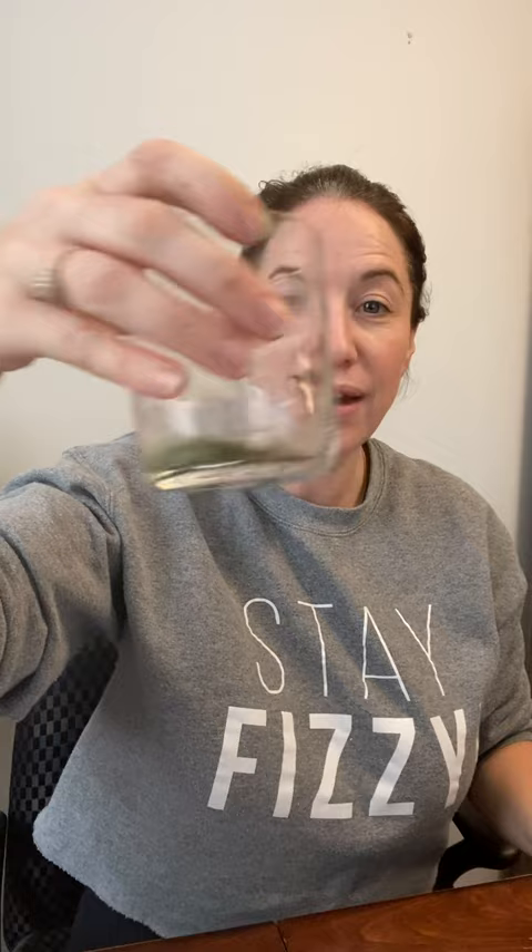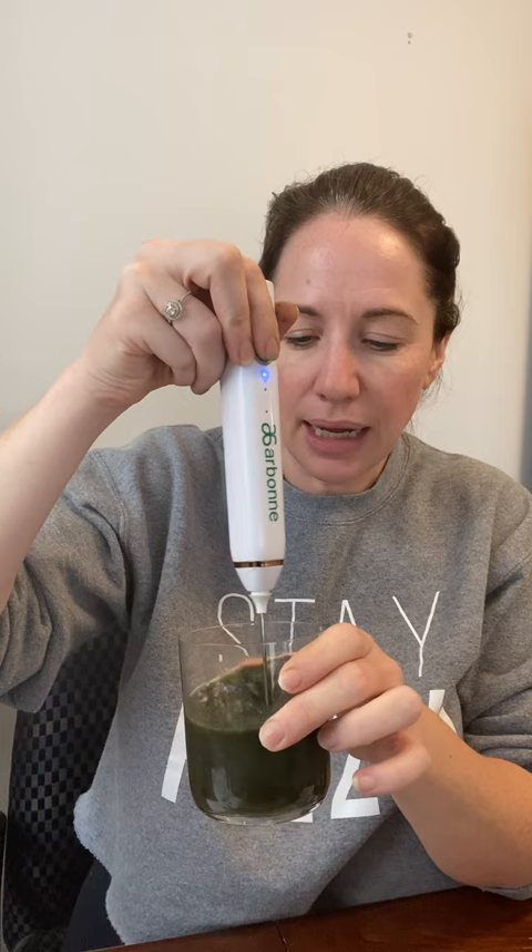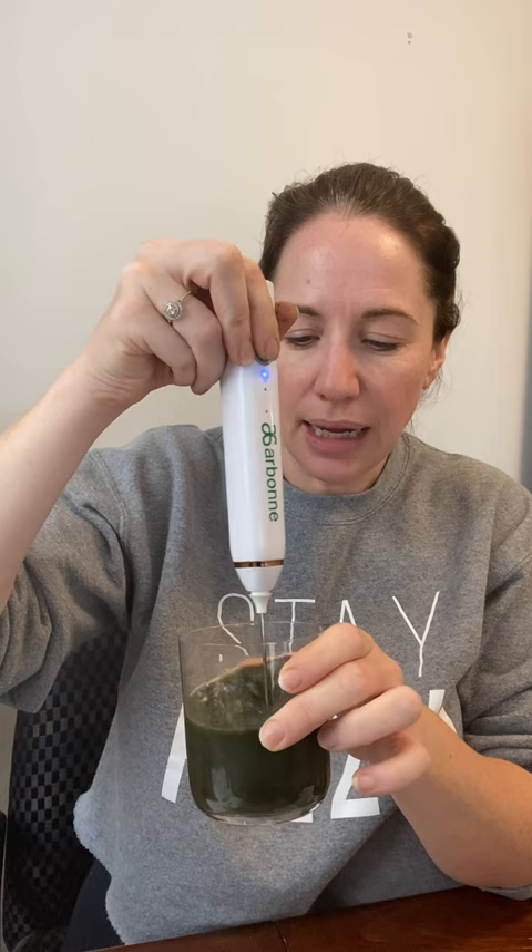Super easy — I just put all three in there, then add just enough water to be able to mix it. You can use a whisk, fork, or spoon at home — that's fine. I got fancy and have this little electric whisk; you can also get one on Amazon for $10–$20. I just like to mix it up well at a higher speed.